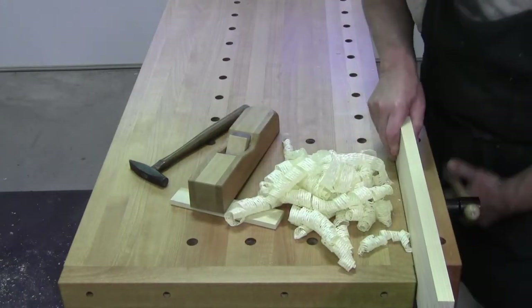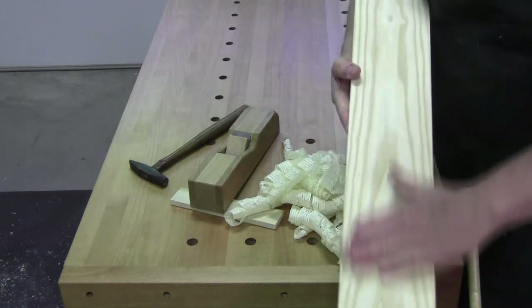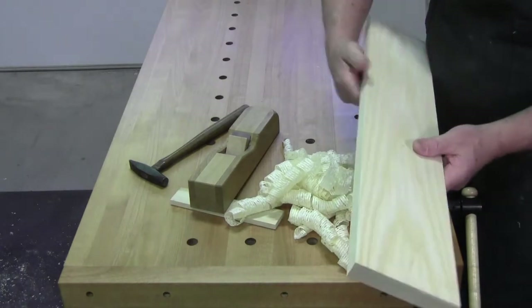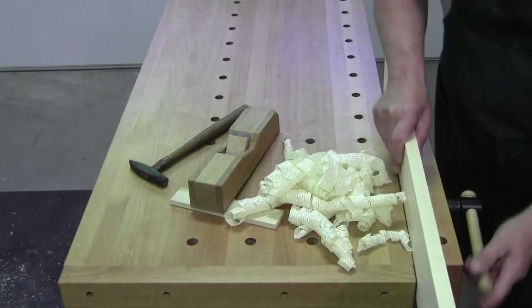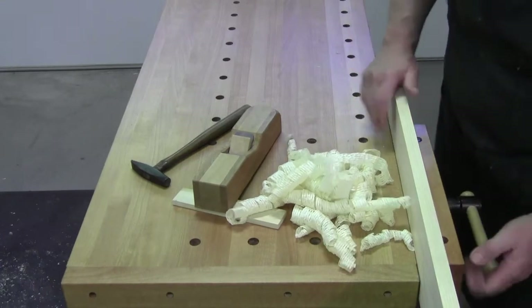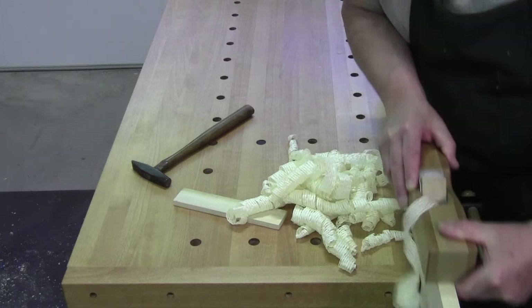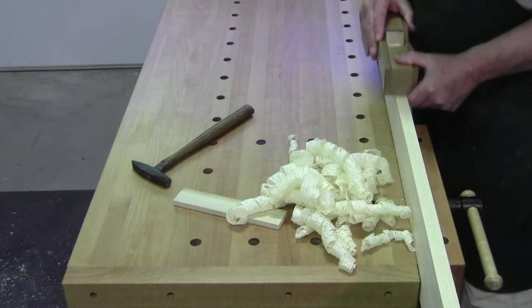The wood I am planing today is northern white ash — it's all sap wood, there's no heartwood — and I'm planing the edge grain. They don't call it tough ash for nothing; it is a tough wood.